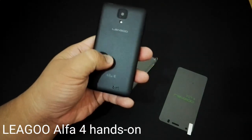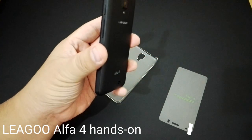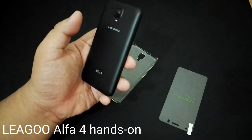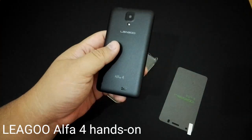There's a matte back. While this is the black version, there are a couple of other versions — the gold, the copper, and the red one — and it's got a nice sort of layering effect, so it looks quite nice.